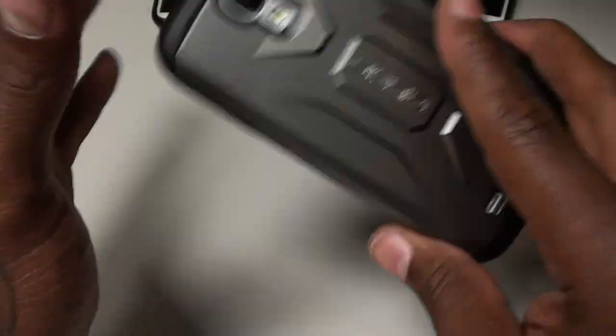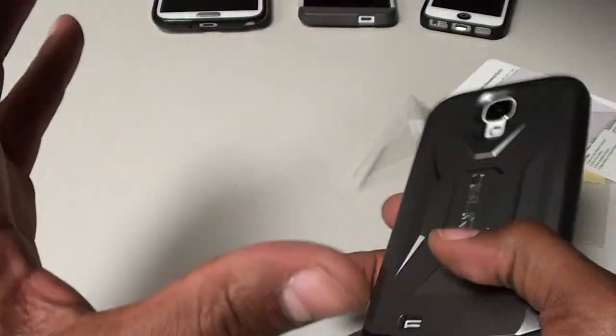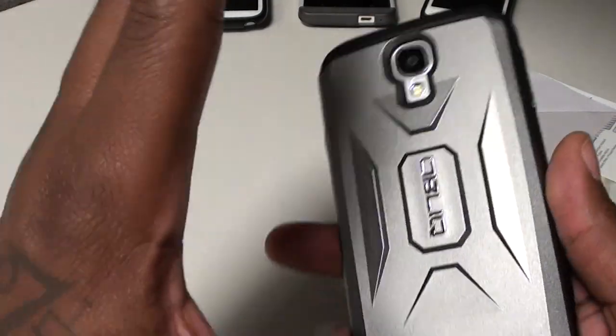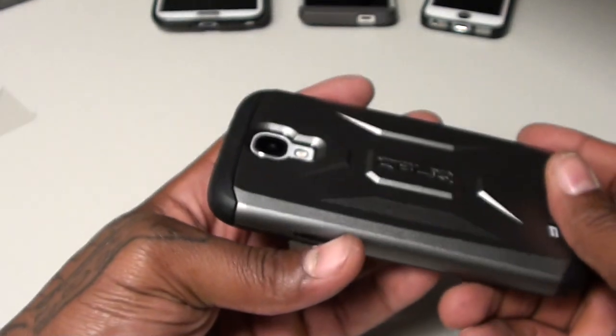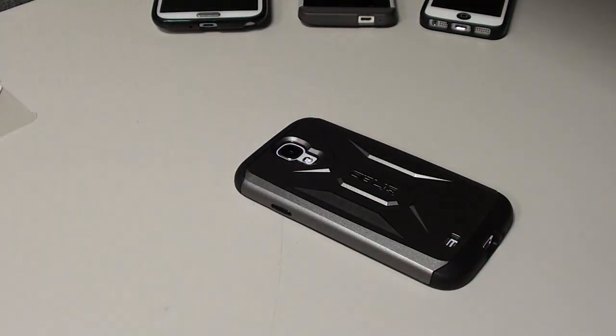This is a nice looking case — Oblique, under twenty dollars. The website kind of reminds me of speed, looks like good quality products coming out of them. Judging by the looks of everything — the way they packed it and the way they sent everything — that's good quality right there. I'm feeling the Oblique already. Now let's take a look at the next case, the Verus.